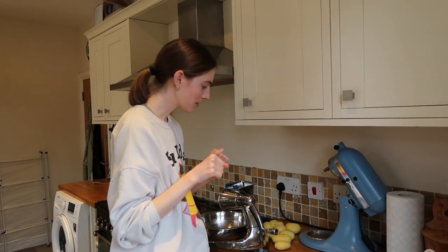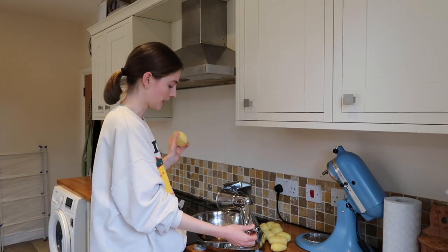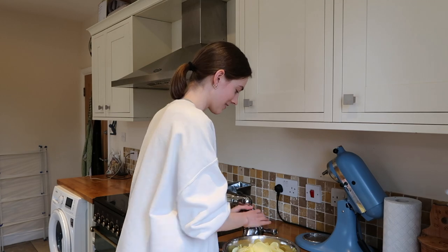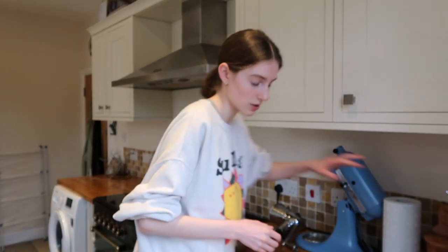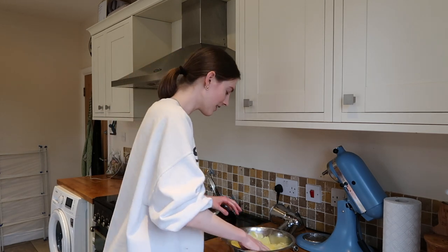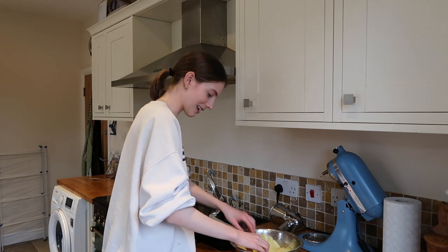We've peeled our potatoes and now we're going to thinly slice them. I'm using a mandolin so hopefully I don't cut my fingers off, and the slices go straight into the fat. Since I'm doing Veganuary I can't use the original fat, so I'm using oil instead. It's literally just oil and salt — get that all covered. Next we're going to confit the potatoes, which is a long slow cook in the oven. In a lined loaf tin you layer them up, thinly sliced layer upon layer. Then they go in the oven for three hours on a very low temperature.